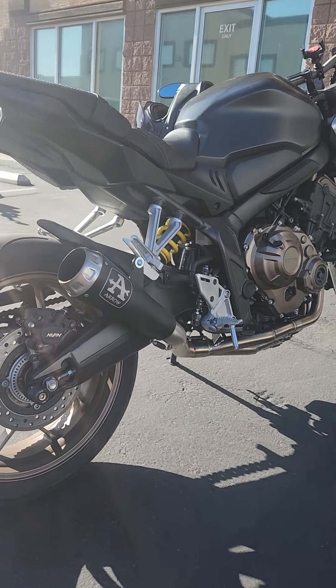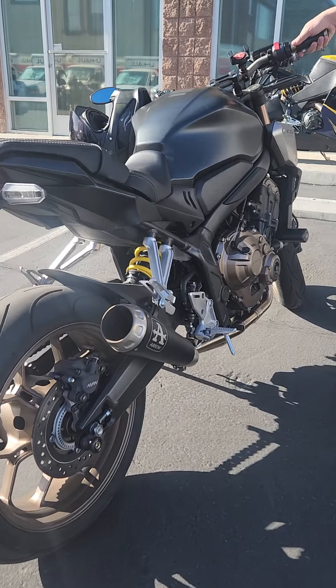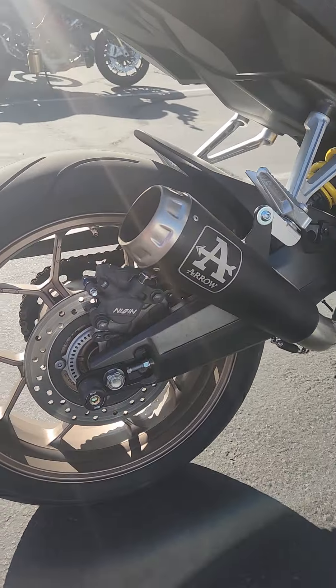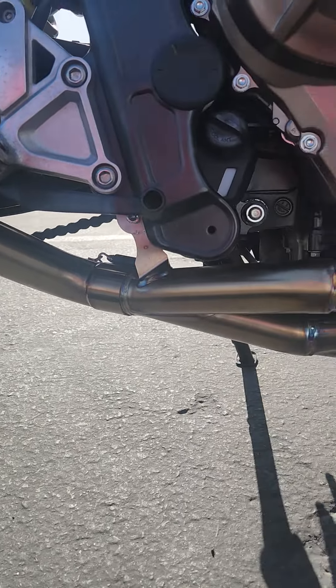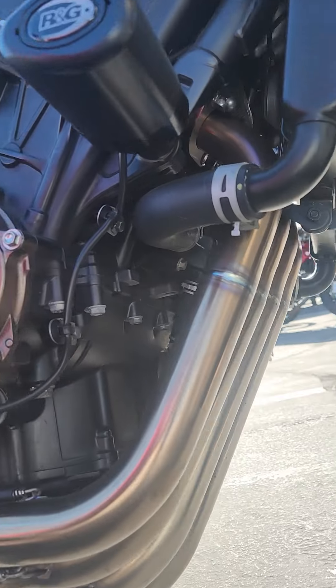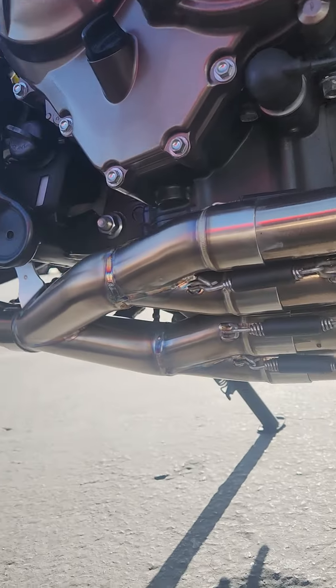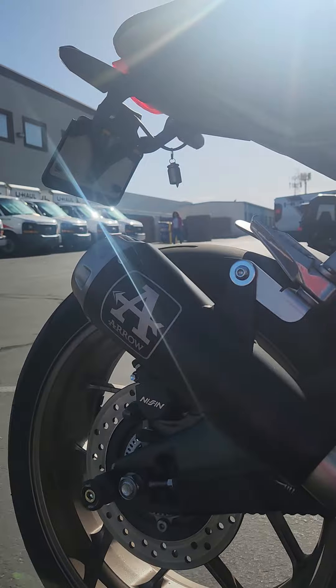Hey, Honda fans! We've got a brand new CB650 here with this super nice aero full exhaust system. How clean is that? Drops a ton away. Those four pipes look phenomenal. And they sound freakin' great.